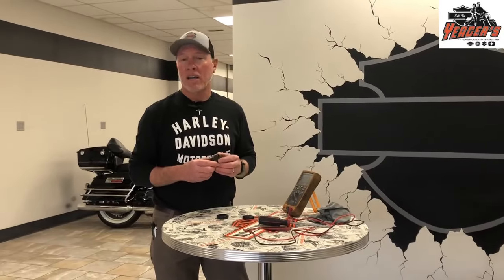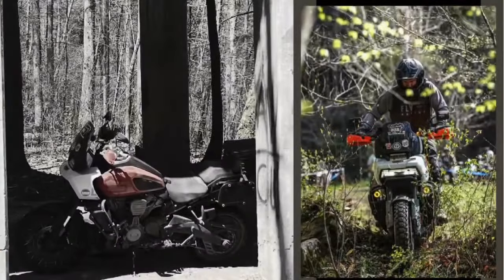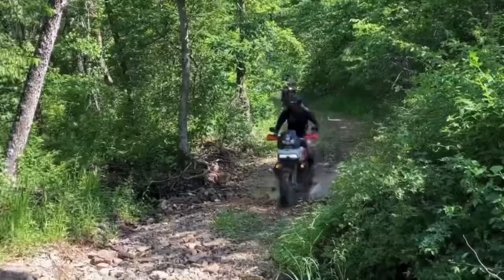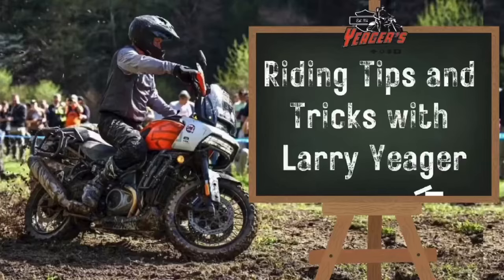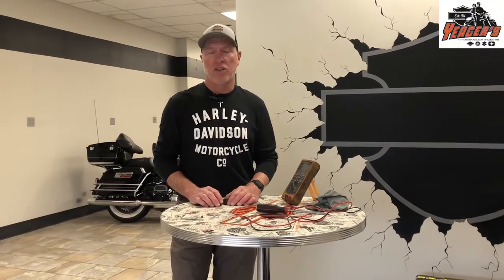Is there anything worse than a worn-out key fob battery? So today we're going to talk a little bit about Harley-Davidson key fobs and the security systems.